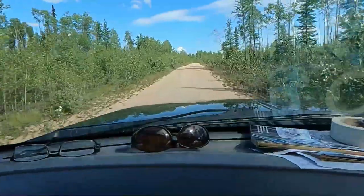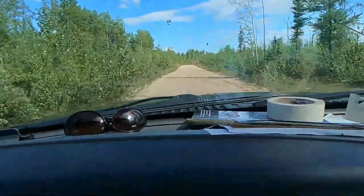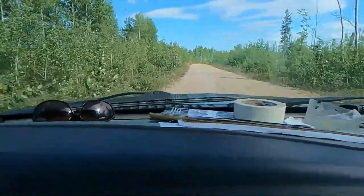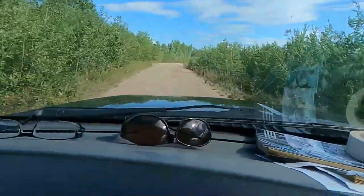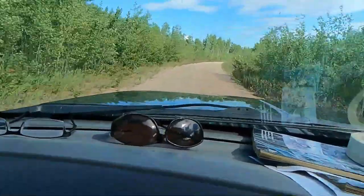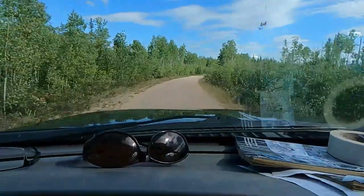Just taking some backcountry roads. Supposed to be some sights to see up here, so we're going to have some potholes and we'll see what's up ahead in a little bit.